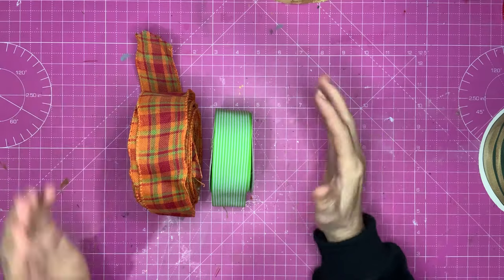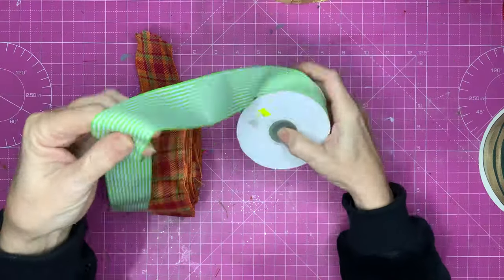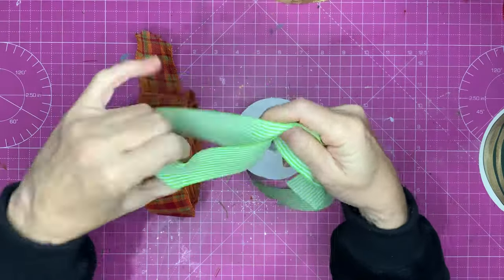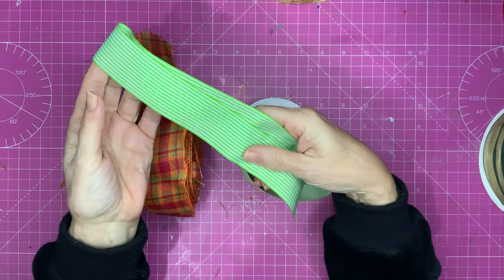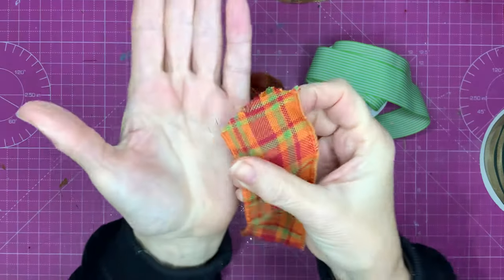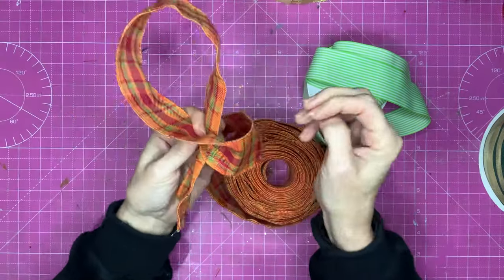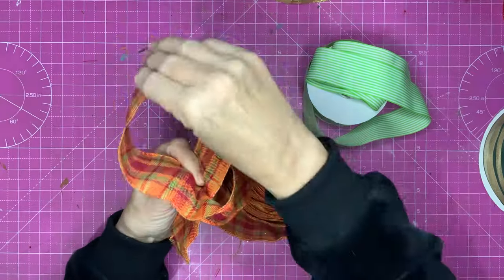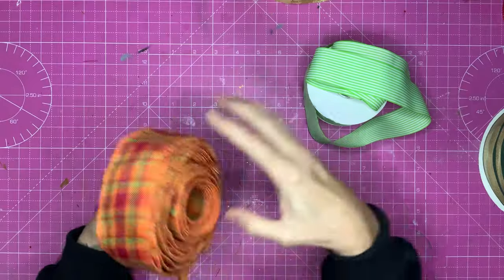These two types of ribbon are very important to distinguish between. This is a ribbon with no wire in it at all — it's floppy. So if you're going to make a big loop, no matter what you do with it, it's not really going to hold that shape. That's not a bad thing — it all depends what sort of bow you're going to be making. This ribbon, on the other hand, is a wired ribbon. You can see little bits of wire there. If you make a big loop, it stays nicely, and if it got squashed, just floof it out and it's back to what it was again. So there are two very important differences in ribbon — well worth bearing in mind.